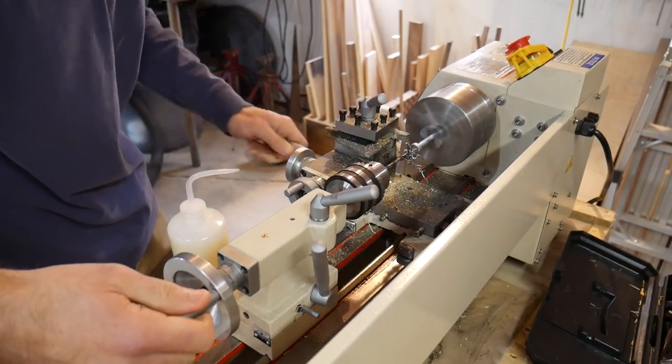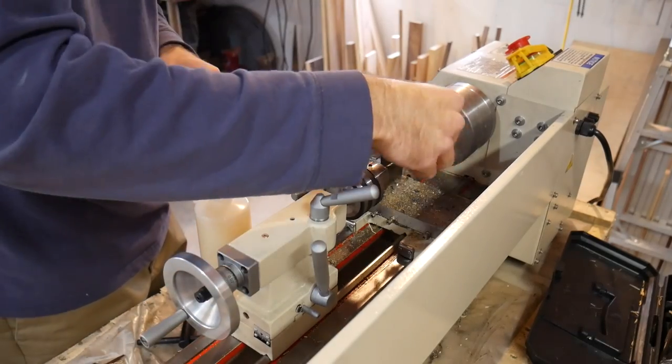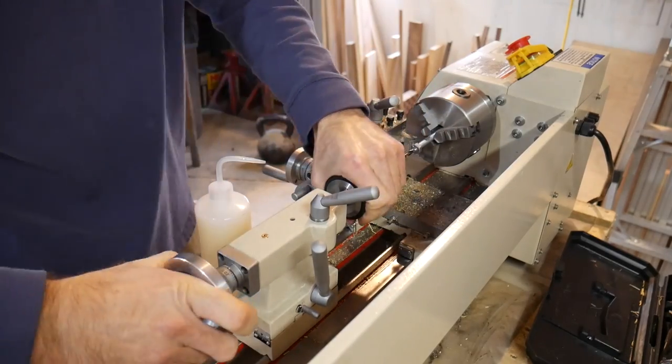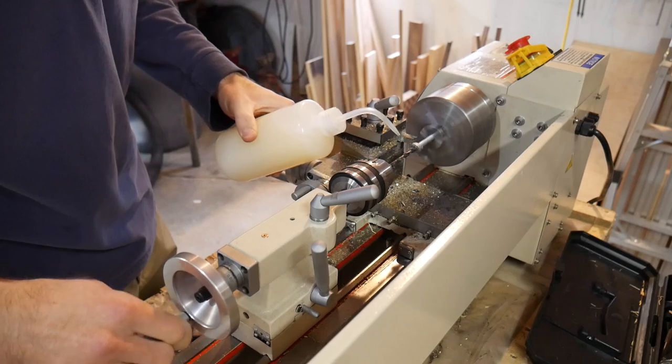I've applied that to other things too, things large and small. You just disassemble it down virtually to every component, and you will understand extremely well how it works — at least for me, someone who's mechanically oriented. And so the problem with electronics is that you can't do that.